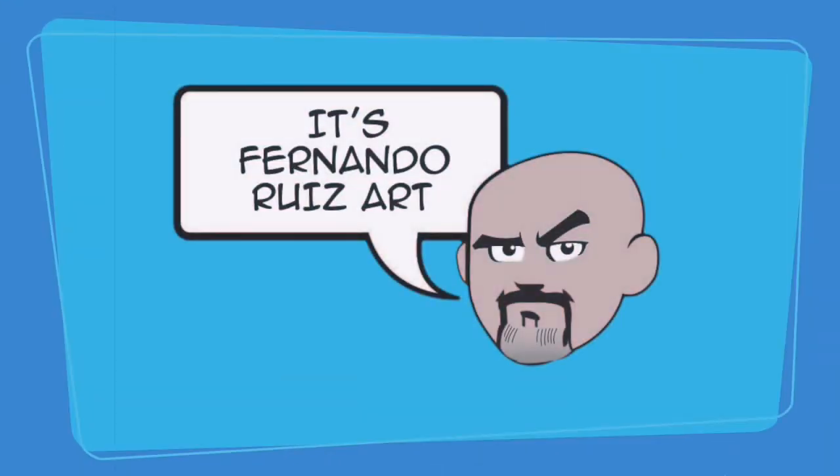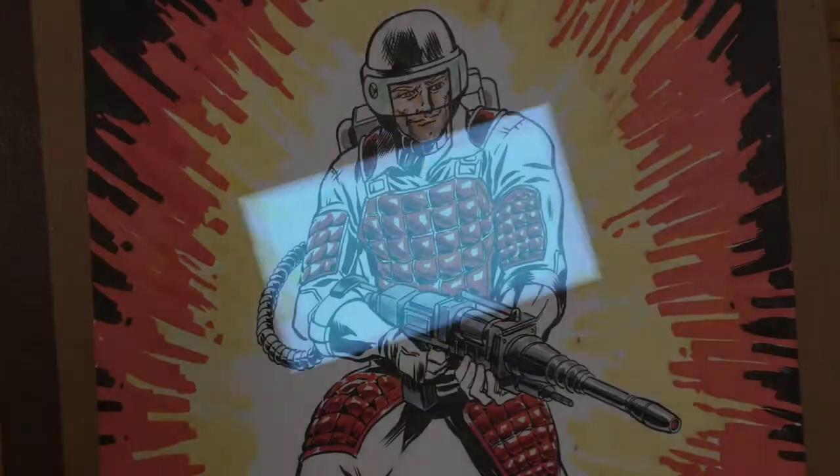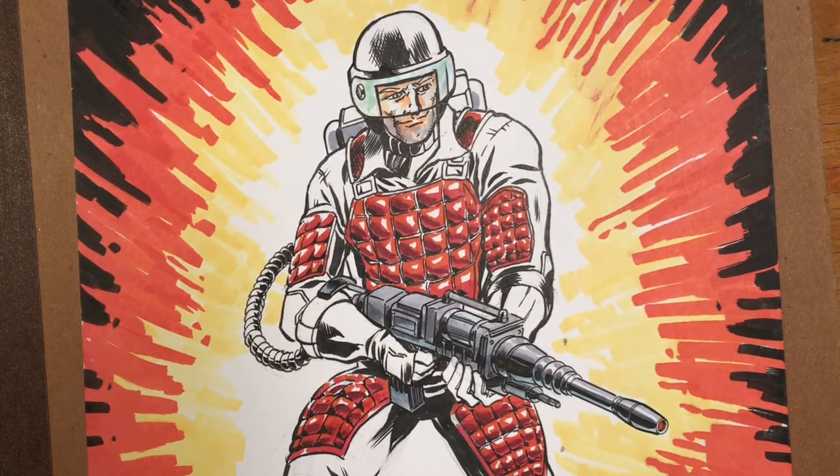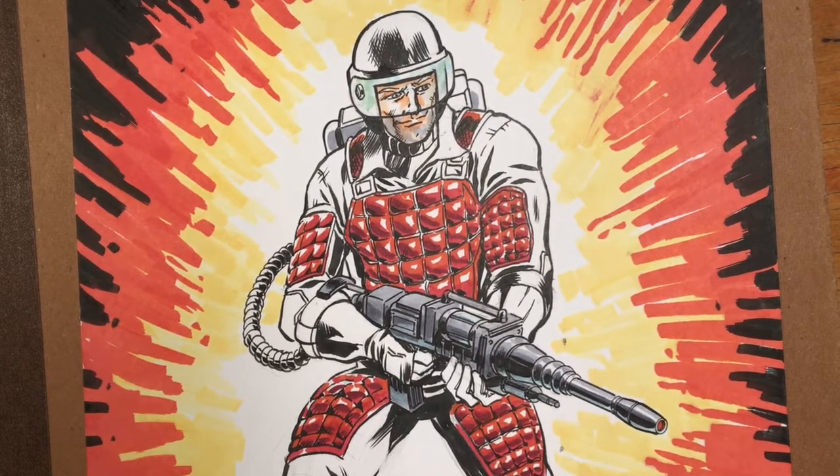It's Fernando Ruiz Art. Hi everybody, and we're looking at Flash, GI Joe's laser rifle trooper, Flash.